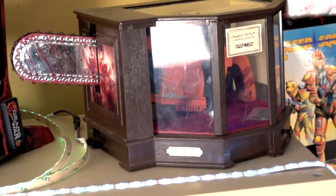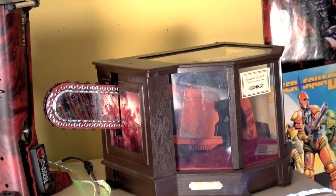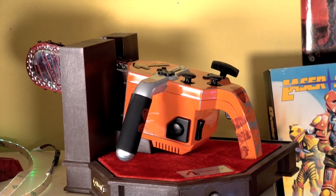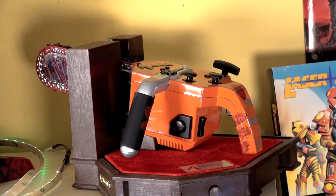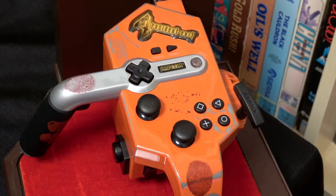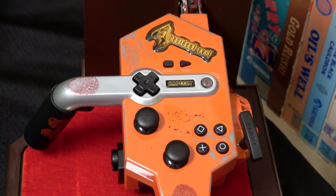For years, one of my goals for collecting was to get the elusive Resident Evil 4 Chainsaw Controller. I've been looking for these for a while because they're super expensive. Finally, my buddy Reggie was looking to get rid of two of his — he had the PlayStation 2 version, which you see right here, and also the GameCube version, and he sold me both very cheap.